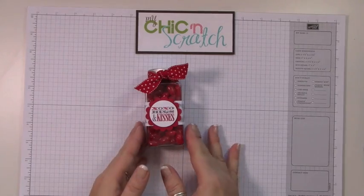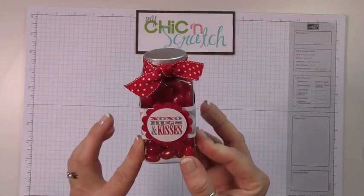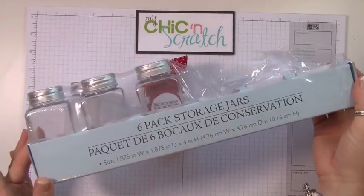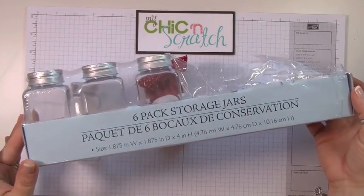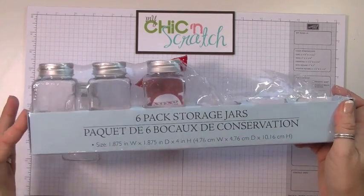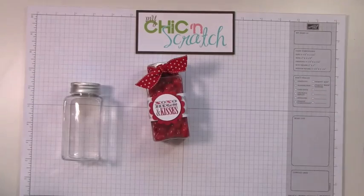Hi, thanks for joining me today. I'm going to show you how to decorate this jar. You get them in a pack of six at the local craft store, and they're about $9.99 for six of them. If you have a 40% off coupon, that makes them really affordable.